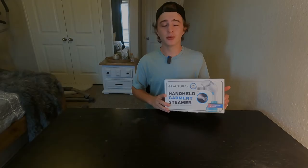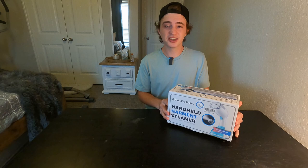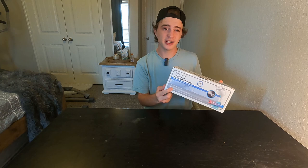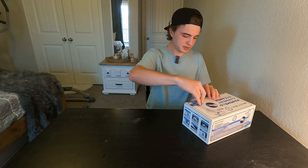Hey guys, today we're going to be doing a quick unboxing and review of this Buterol handheld garment steamer. They recently sent this out to me to do the review, so I'm really excited to check this out. Here is the exact model number. Just a few things to go over here on the box — they claim that it only takes 30 seconds to heat up, so we will be testing that today. And it even has an auto shut off. It does come with some attachments, so we're going to go ahead and open this up and take a look.